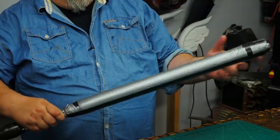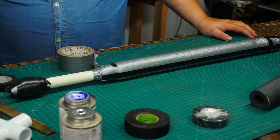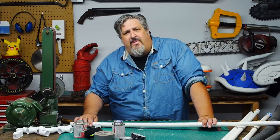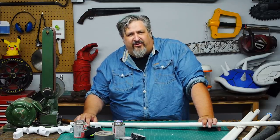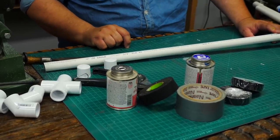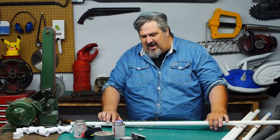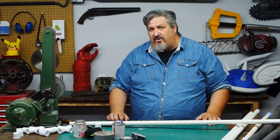Tonight, we're making a very simple boffer. A boffer is basically a stick. You can still hurt yourself playing with boffers, but I'm going to show you how to minimize that risk to the best of my ability this evening. We're going to use a Schedule 40 ¾ inch PVC. This is good because it breaks slightly before your bones do in many cases, and it's not too flexible. If you get things that are flexible, you get this whip action — that's not comfortable.